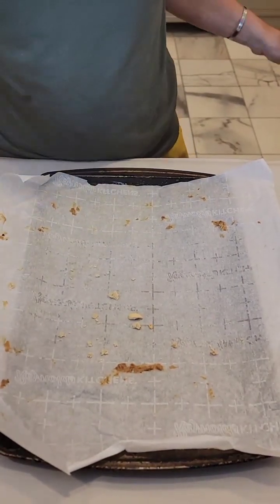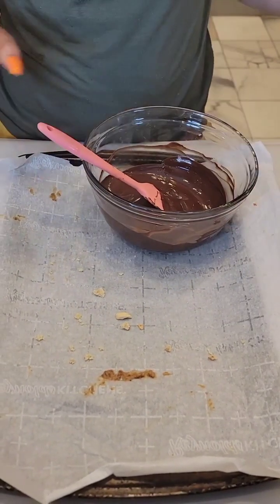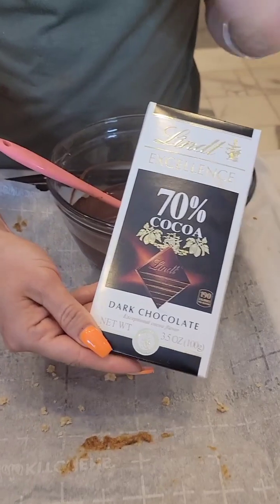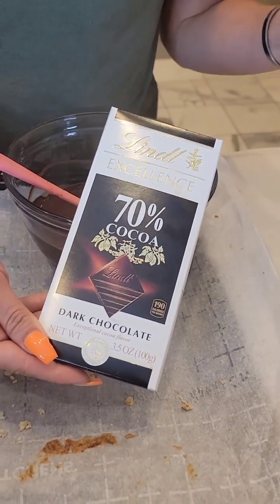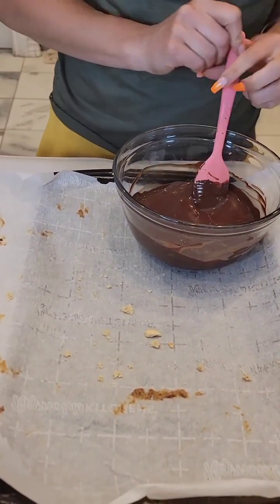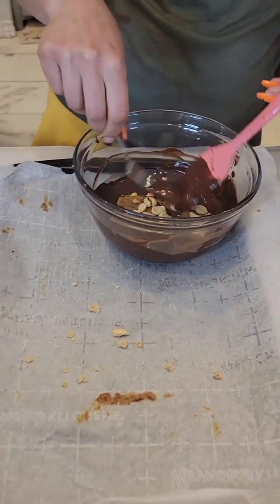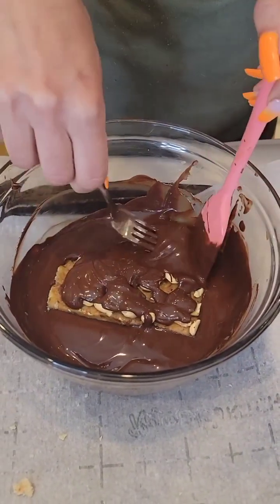Now for the fun part — we've got some melted chocolate. To melt it, you go 30 seconds at a time in the microwave and just mix it up. We use Lindt 70% chocolate, but you can use whatever you want. Take each bar and place it right in the chocolate, then spoon chocolate over the top to get those peanuts covered.